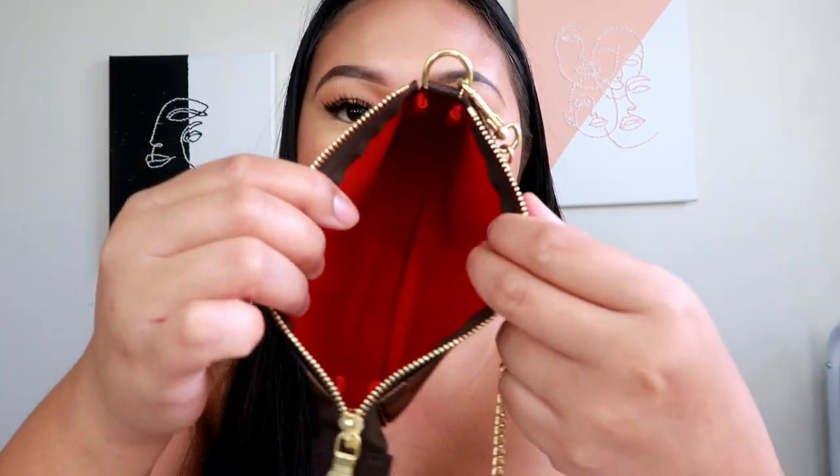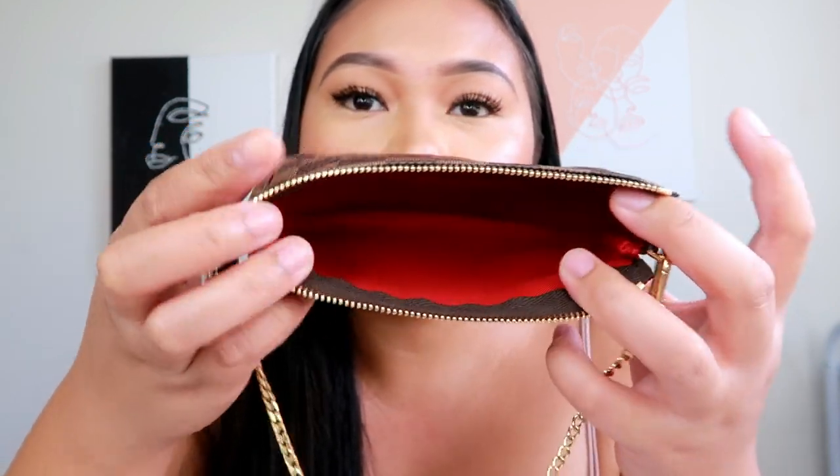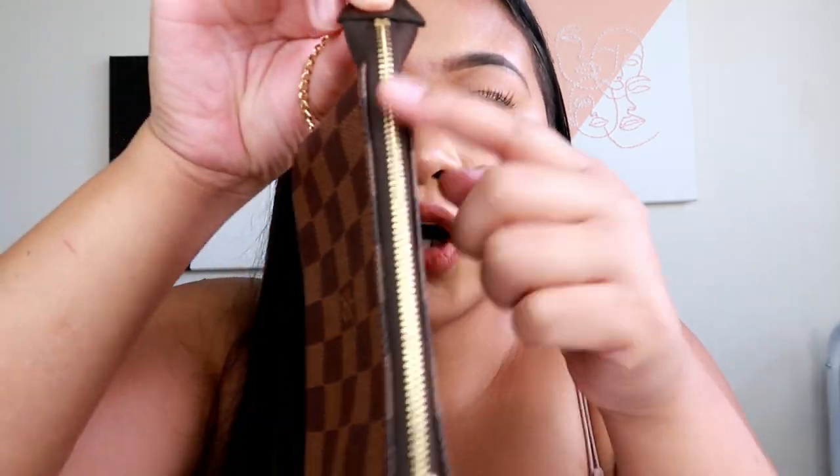I get a lot of compliments, especially when I go to Target wearing it as a crossbody or handheld. This mini pochette has a red interior, which is really classy, and I'm trying to keep it nice and clean so I don't ruin the red. It's made in France — I think all of my mini pochettes are made in France. It has gold hardware, and you can also style it up. I actually purchased a gold chain strap and a leather-looking strap to go with it.